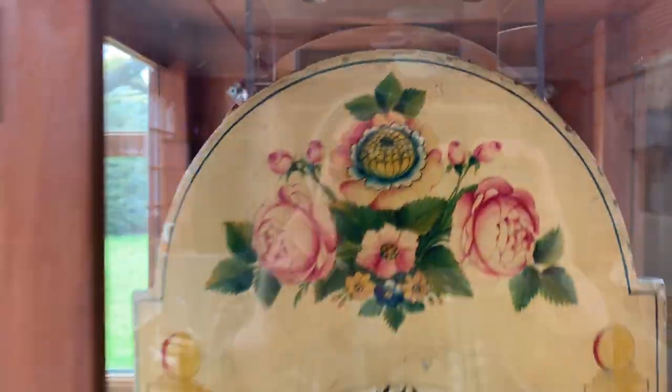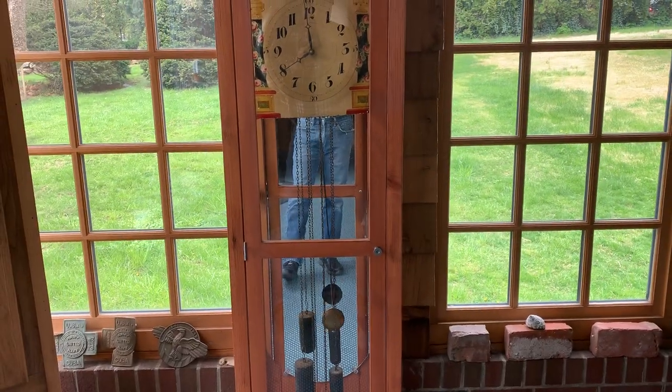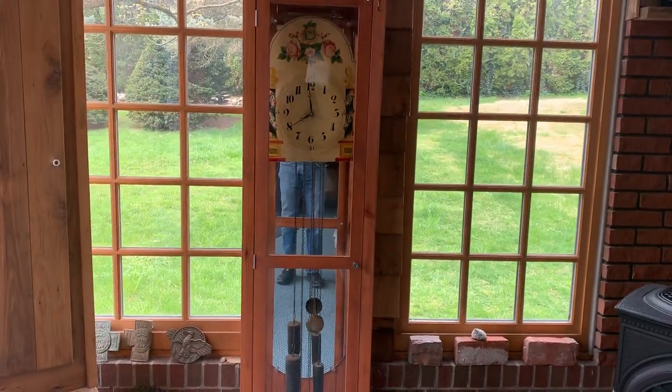I'm very happy with how it worked out. You can see that the lighting was poor with the reflections and all, but hopefully some of that came through. Yeah, there you have it — thanks folks for watching.